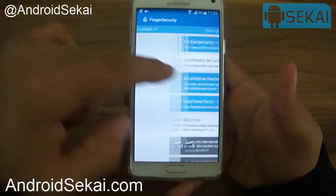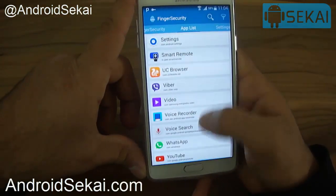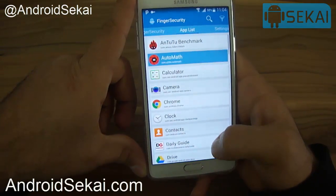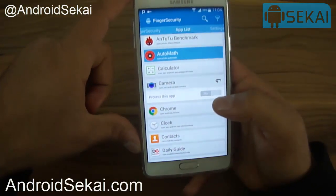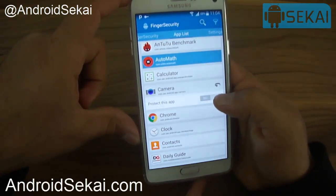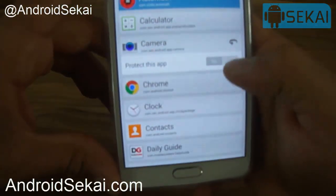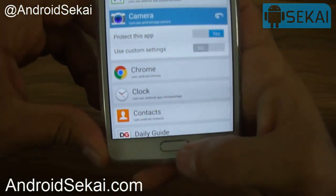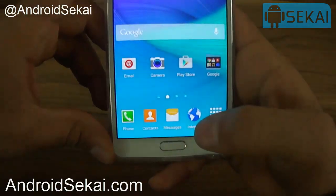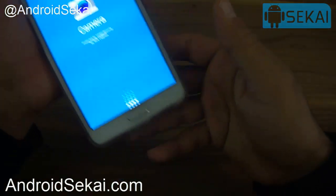If you go to the app list, we see a list of our installed apps and system apps. For example, let's say I want to lock my camera — I just enable the section that says 'Protect this app'. Now it shows 'yes', which means my camera app is now protected with a fingerprint.